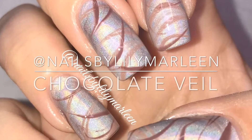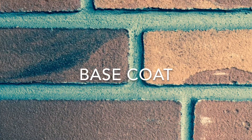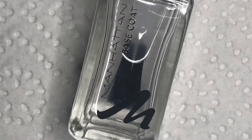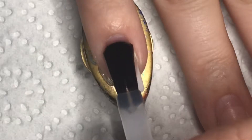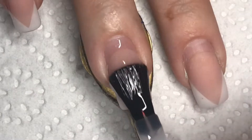Welcome to my channel Nails by Lily Marlene. Here's my tutorial for the Chocolate Veil Manicure. As usual, I am starting out with a base coat, and I am using Manhattan Base Coat. And yes, I know I have to get my nails refilled.